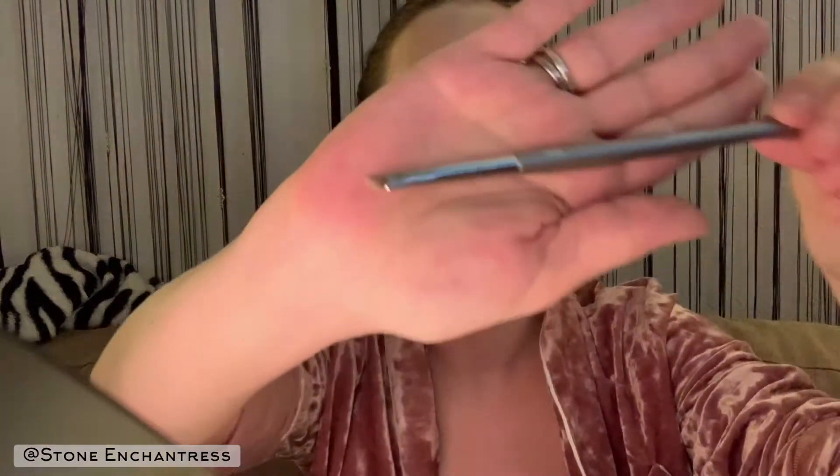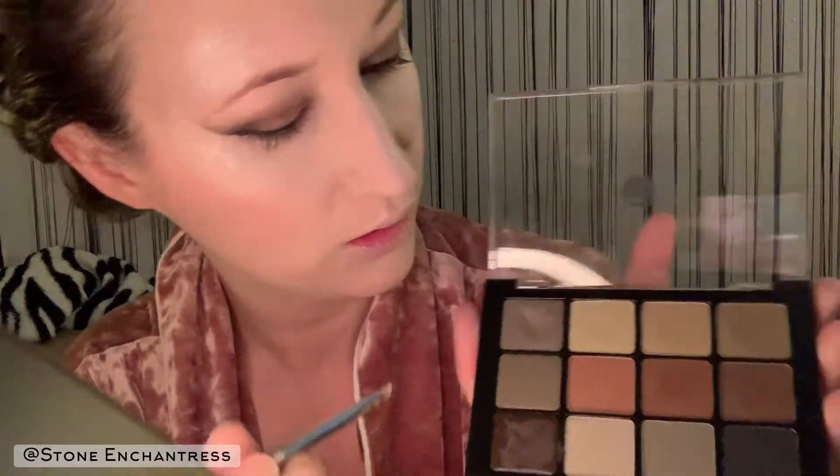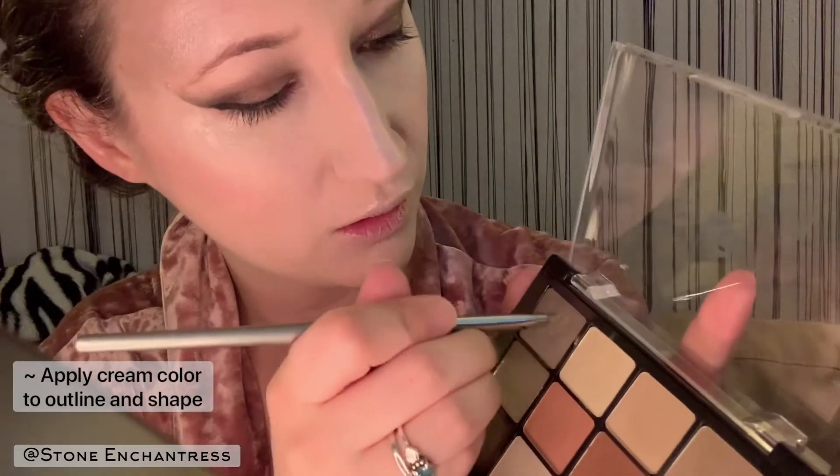Taking my Isom B15 brush — it has a slight angle to it, which is why I like it. I'm gonna go in with my cream color, and this is where you outline and shape your brow to give it more angles, or the type of brow shape that you want.